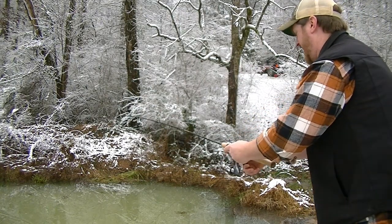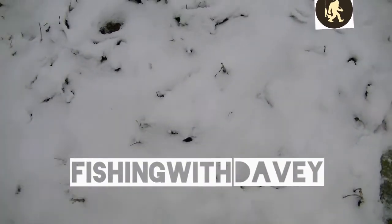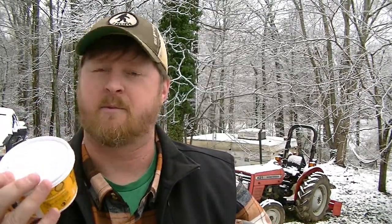Here in Tennessee, snow is kind of a big deal — we don't get a lot of it, so we just sort of shut down. I've been watching a bunch of fishing videos and I thought, let's go fishing. I got me a can of worms, and I got a little pond. Why not? Let's go down there and see if we can catch a few.